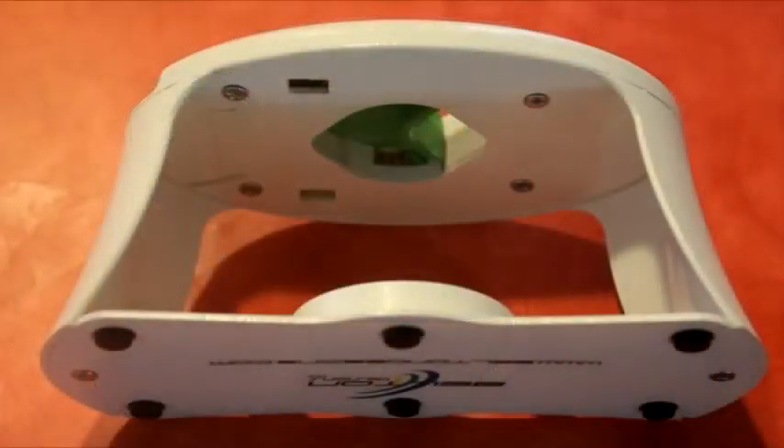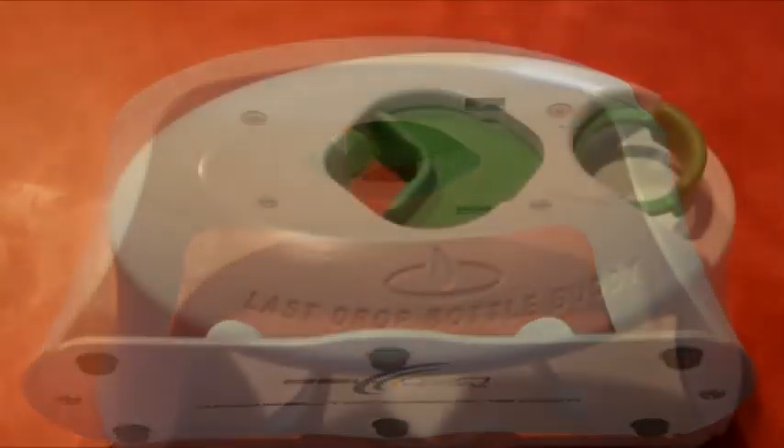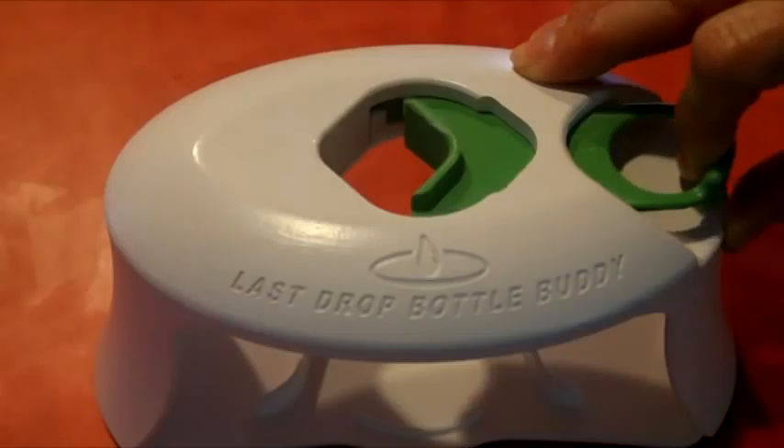The Last Drop Bottle Buddy is made of sturdy plastic and is dishwasher friendly. It has a spring-loaded clamping mechanism that will accommodate bottles with necks up to 1.5 inches.